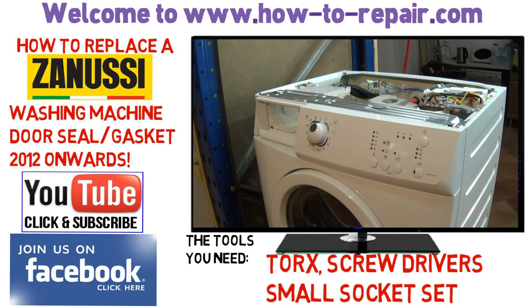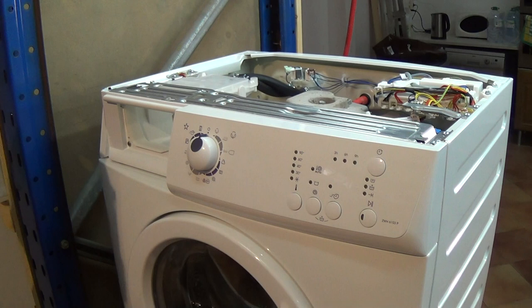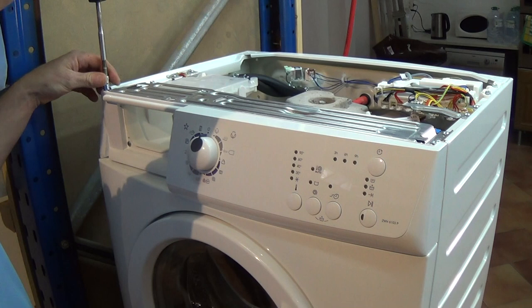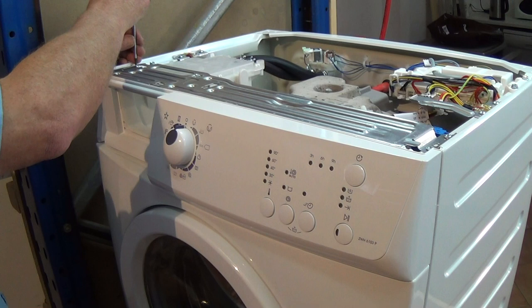So let's start the repair. The first thing we had to do was disconnect the appliance from the electricity supply, remove the lid, which is two Phillips screws at the back, followed by the soap drawer. Then we've got to remove the facial panel, which is the two bolts which I'm undoing at the moment — they're 7mm. And then you have to remove this stainless steel screw, which is inside the soap drawer area.